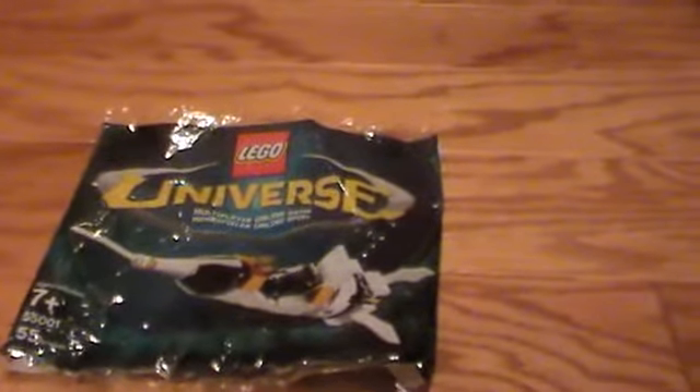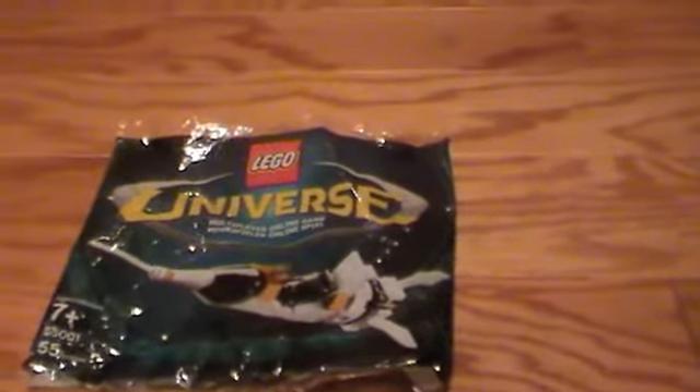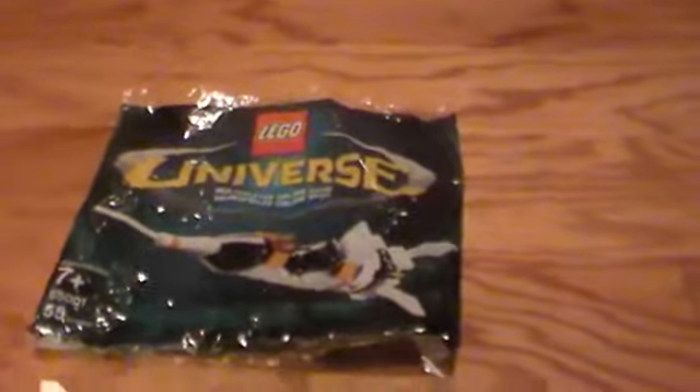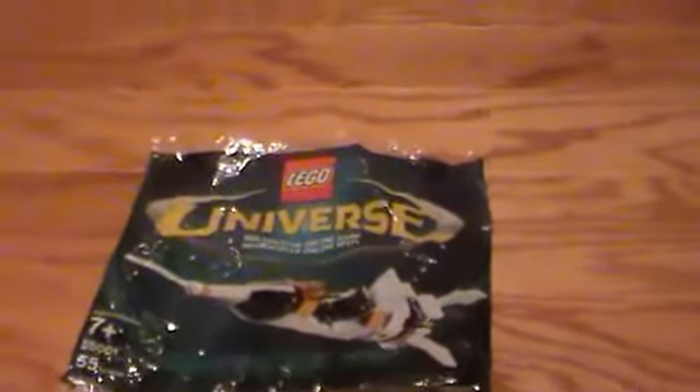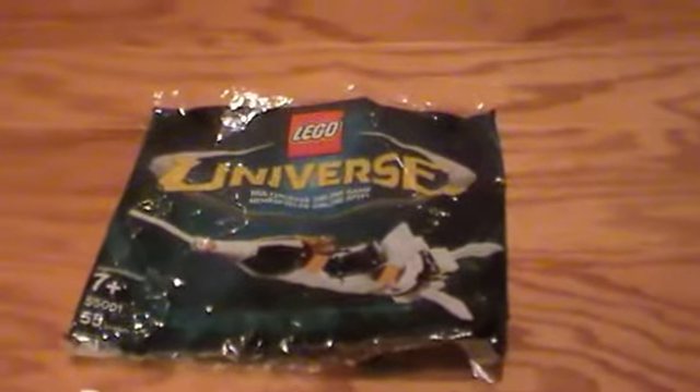I believe you get one free if you purchase the LEGO Universe game along with an exclusive orange minifigure, which they're not selling yet, if they're going to. But I got this for $10 — I got two: one to keep sealed, and then this one I built.